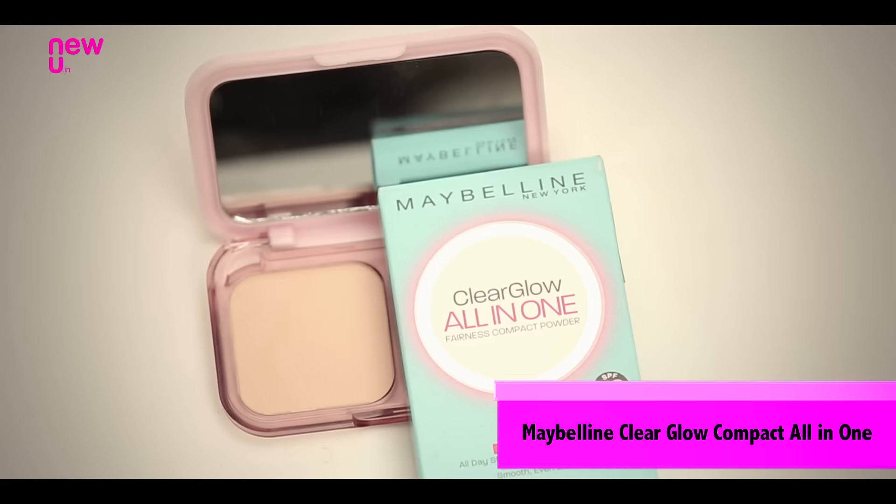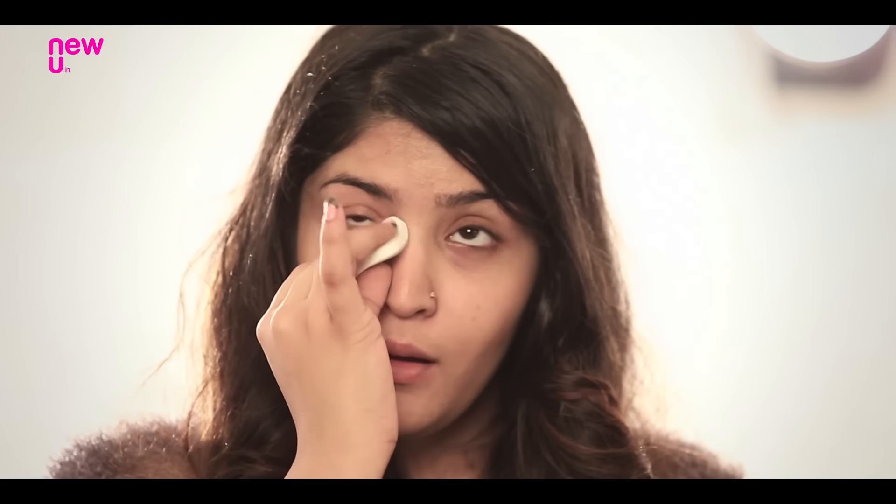Set those under eyes because even in winters they can crease. I'm using this Clear Glow All-in-One Compact by Maybelline just to set my under eye area.